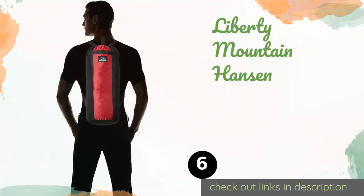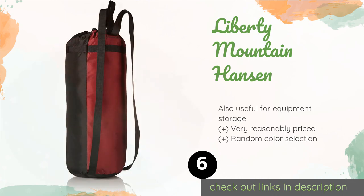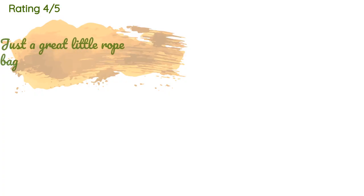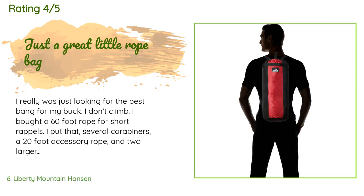Number six is the Liberty Mountain Hansen. Thanks to an elongated backpack-style design, the Liberty Mountain Hansen won't get in the way as you make your approach. It has a single interior loop for tie-down purposes, and although it may not have a heavy-duty look, it actually handles tossing quite well. The price is around $14 — check out the product link in the YouTube description below.